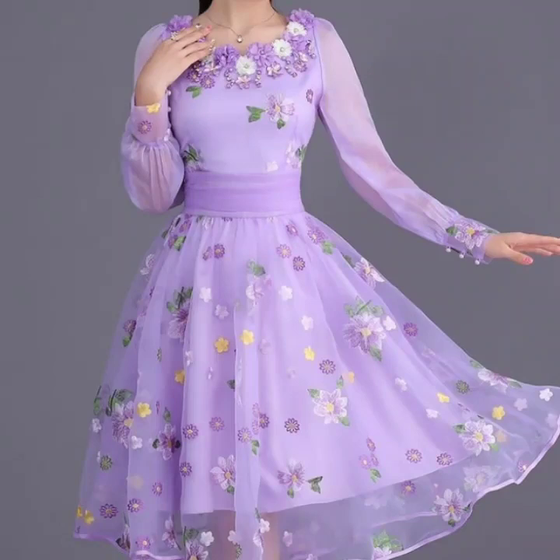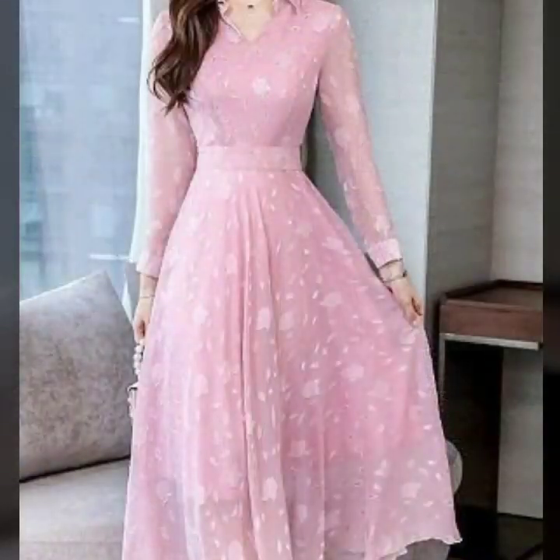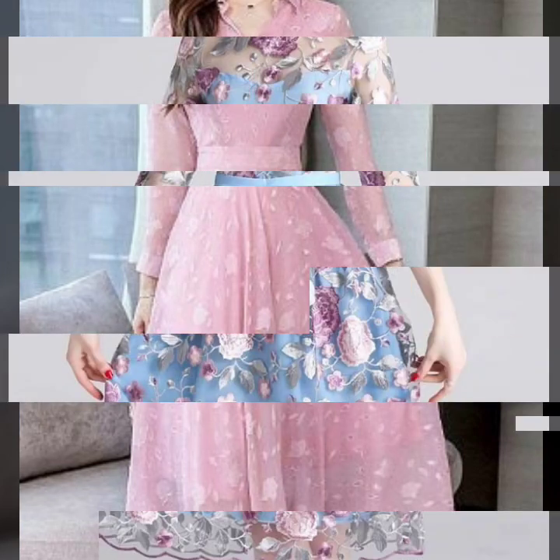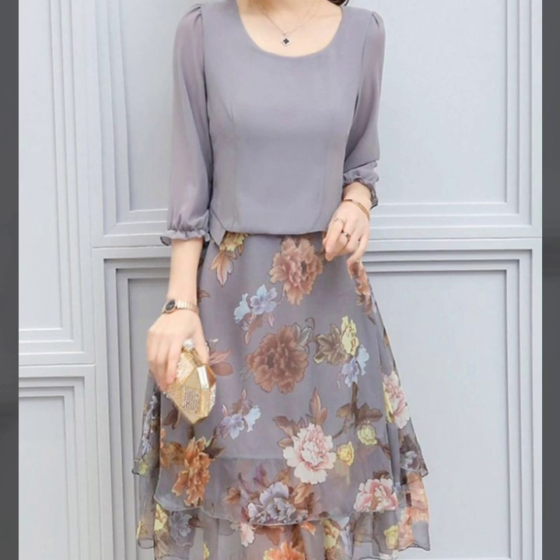Hello everyone, welcome back to my YouTube channel! I hope you all are fine and doing well. Back again with the most stylish and most demanding collection of embroidered dual dress designs ideas for women.